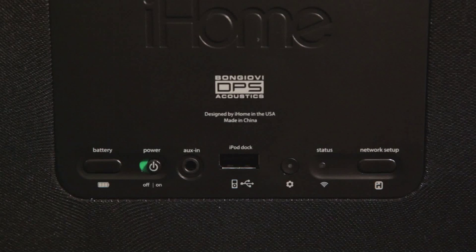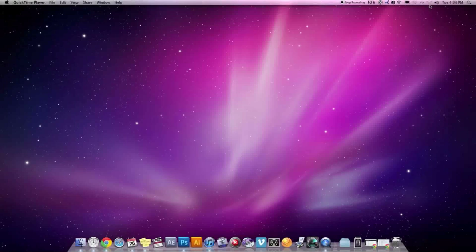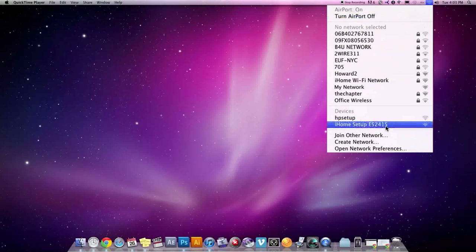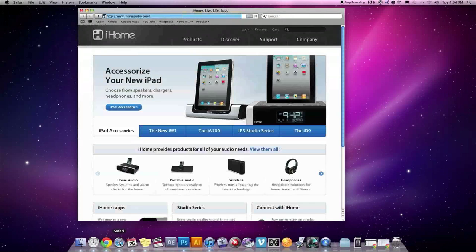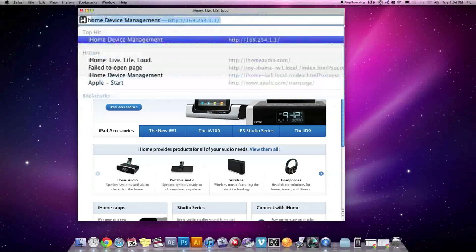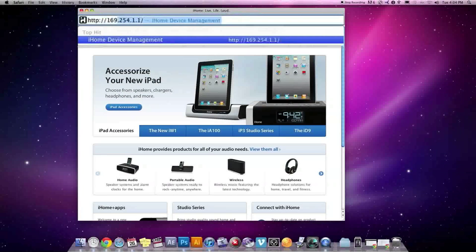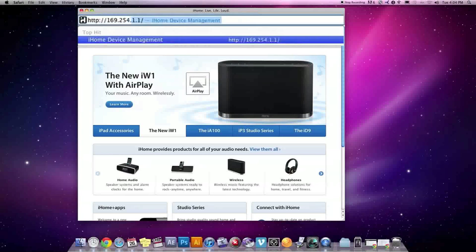Lights on the network status display and on top of the control panel will begin flashing. On your Mac or PC, go to your Wi-Fi network settings and look for the network called iHome Setup. It may take a moment for the network to appear. Then launch a web browser, such as Safari or Internet Explorer, and enter http://169.254.1.1 in your address bar.